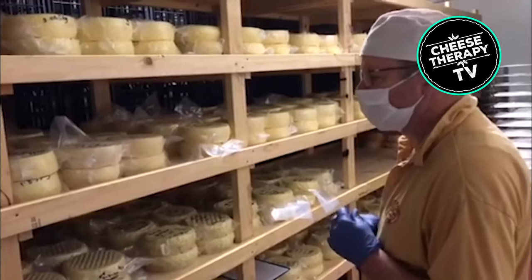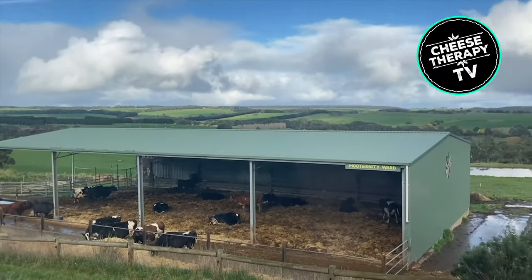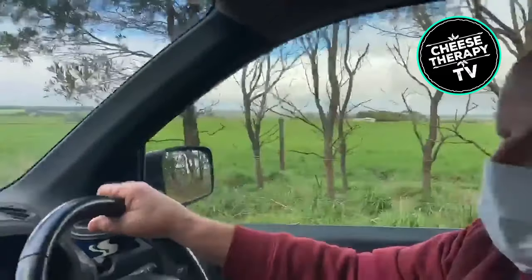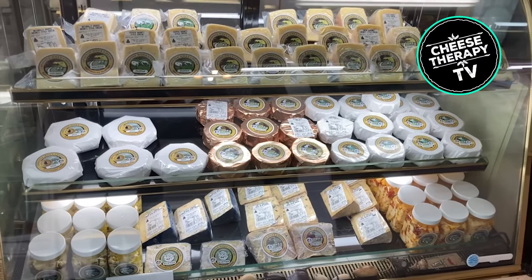Us cheesemakers here in Australia are just as good as what they can do elsewhere. Why buy something with a name just because it's made in France, when you can buy some really good cheeses made at home? Thank you, Julian and Diane, for showing us behind the scenes of your beautiful farm at Apostle Way Cheese. And make sure you keep an eye out for our chief cheese angel Adam on his next Meet the Maker adventure.